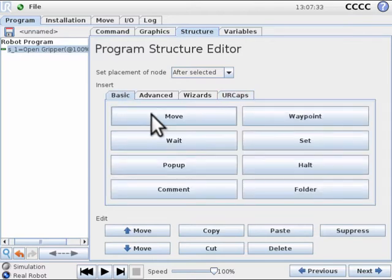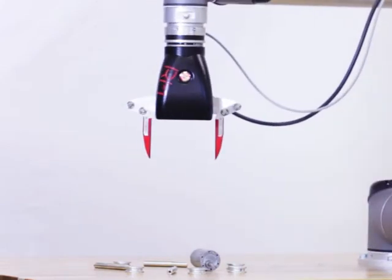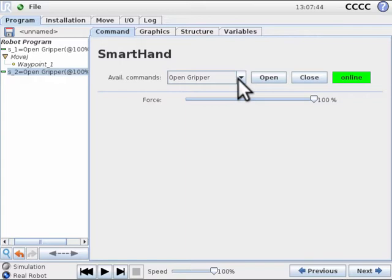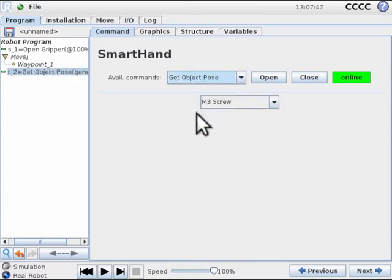We will now move to a waypoint that is approximately 25 cm above the items you want to pick. We will now insert our second Smart Hand command to localize the object. Use the pull-down menu in the command tab to choose get object pose. This command will return a grasp pose for the largest object underneath the camera.